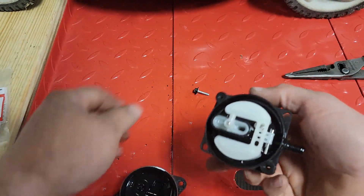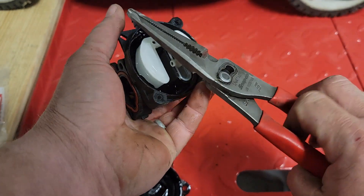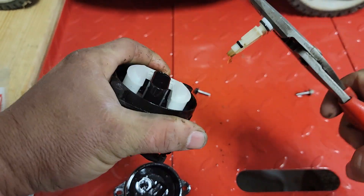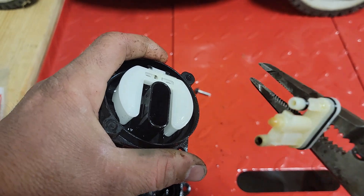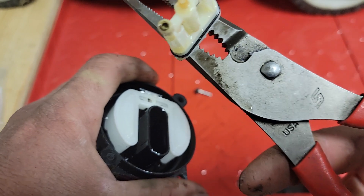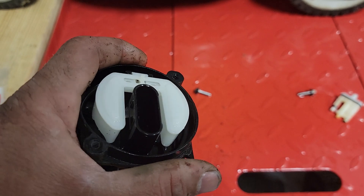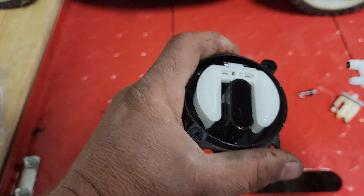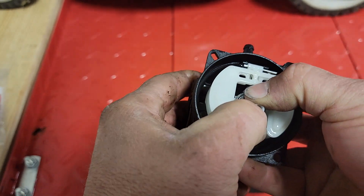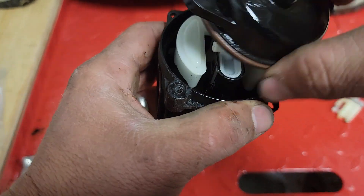So you get your carburetor open. You can take a pair of regular pliers and get a hold of this piece right here. Wiggle it. It's got a little discoloration but nothing seems to be extremely bad — these things are just extremely sensitive. Just take it, pop your new one in there. Then take your bowl and snap it right back on.